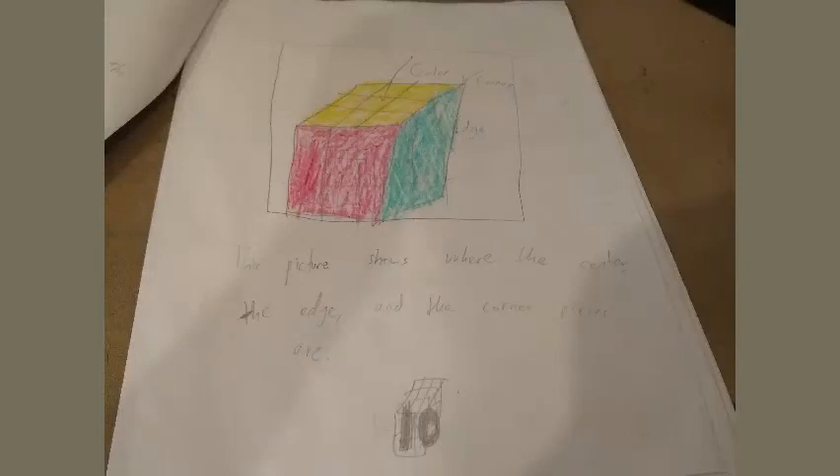1. Center: the center piece is just one color and it never moves. 2. Edge: the edge pieces only have two faces. 3. Corner: the corner pieces only have three faces. This picture shows where the center, the edge, and the corner pieces are.